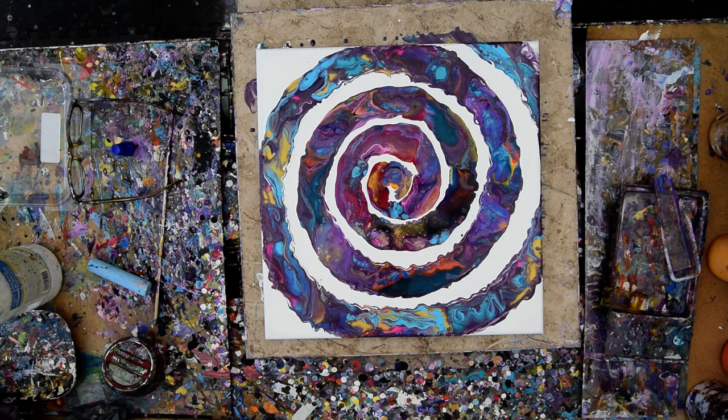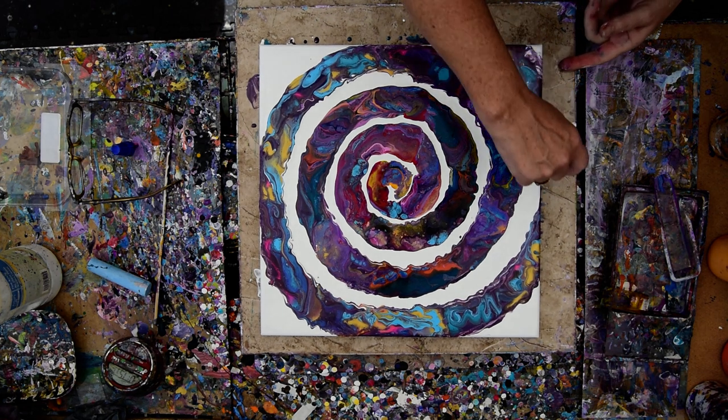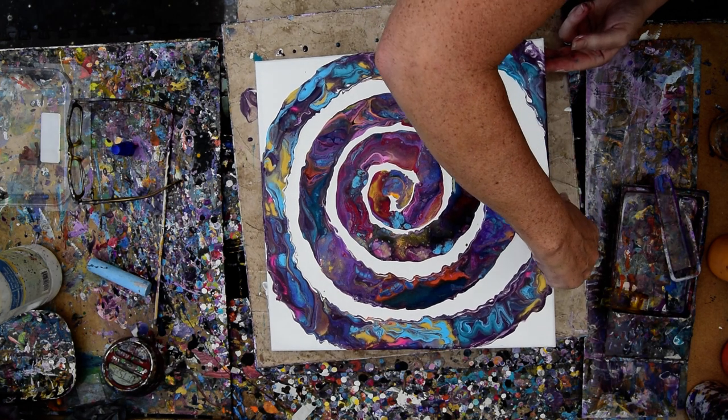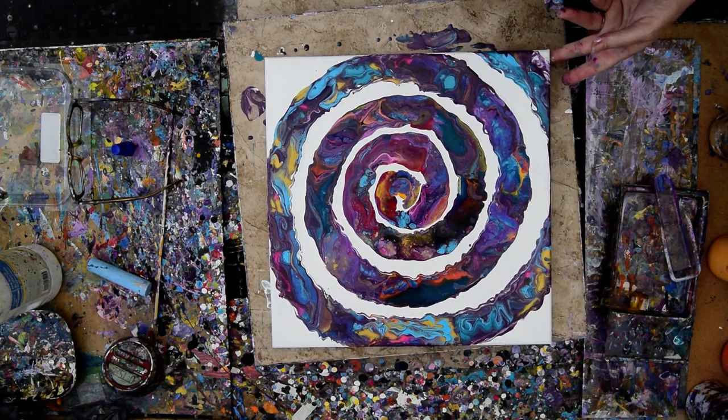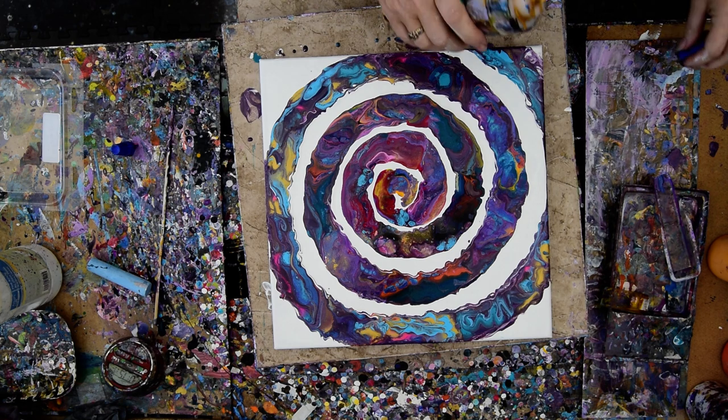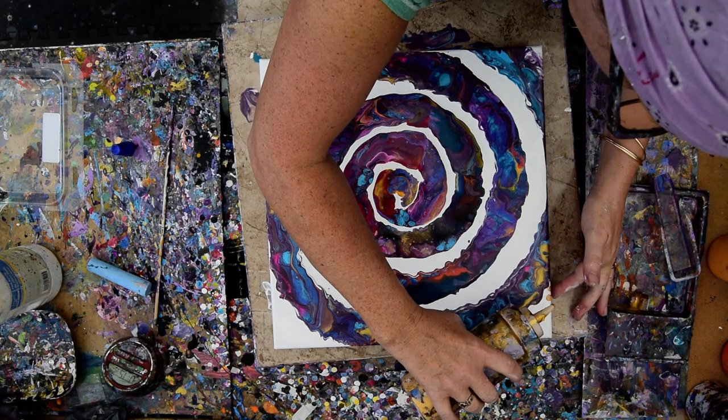Again, this is Priscilla Batzell in Springfield, Florida at Expressionist Art Studio Gallery in the backyard, saying I really didn't expect to come back again, but the truth is, I want to add some gold. I don't know what's going to happen when I do that, because it's going to be gold mica mixed with pouring mediums, and I'm going to put it in between everything. You might as well find out when I find out.